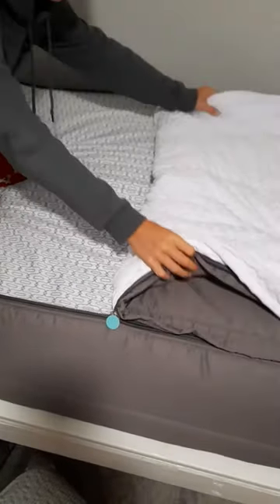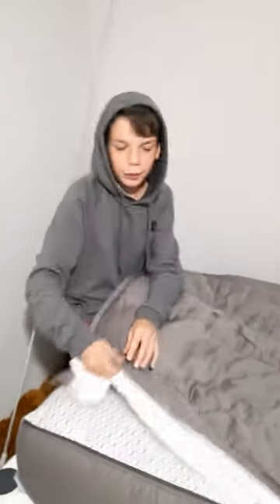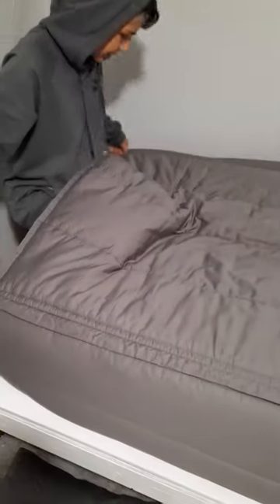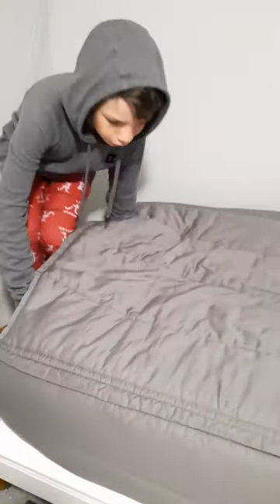So these are the two pillows, and this is basically the bed. I just like it a lot more because it's so much easier to make. When I wake up my bed is always so messy and I'm too lazy to make it, but this is just so easy to do.